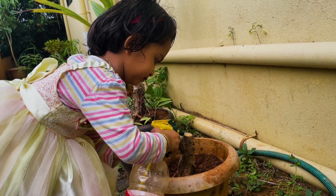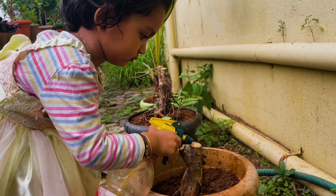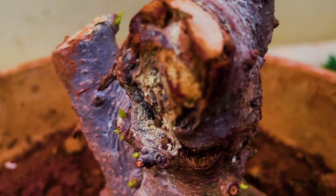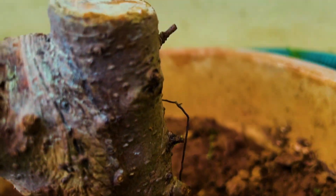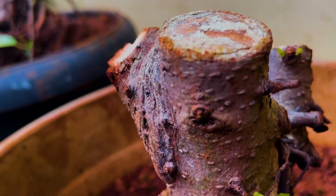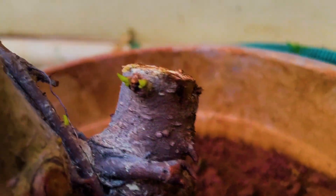My daughter is helping me out to bring it alive. After 25 days I get to see new shoots — luckily I got a lot of new shoots which are ready to grow.